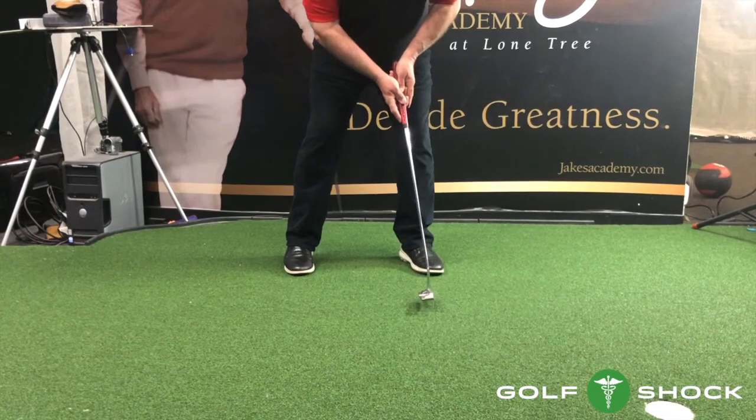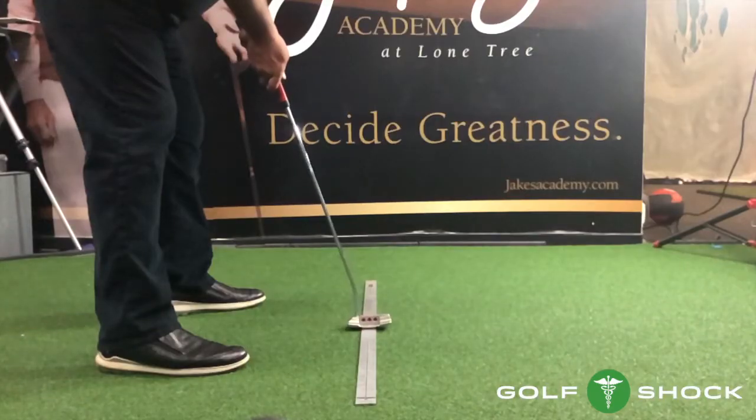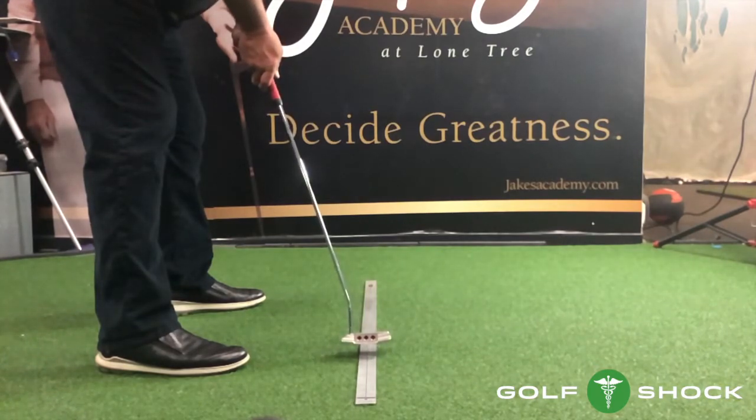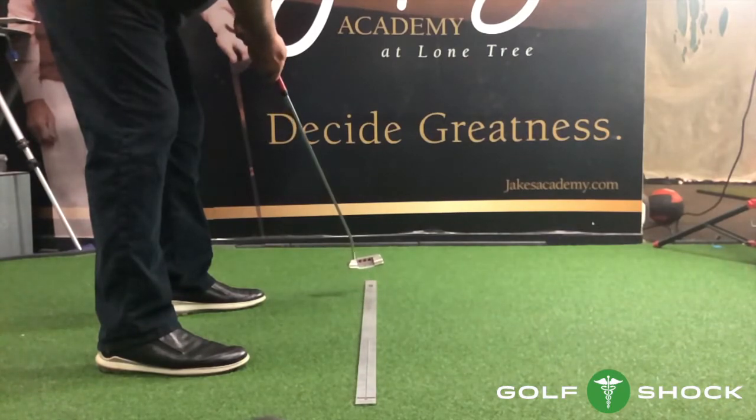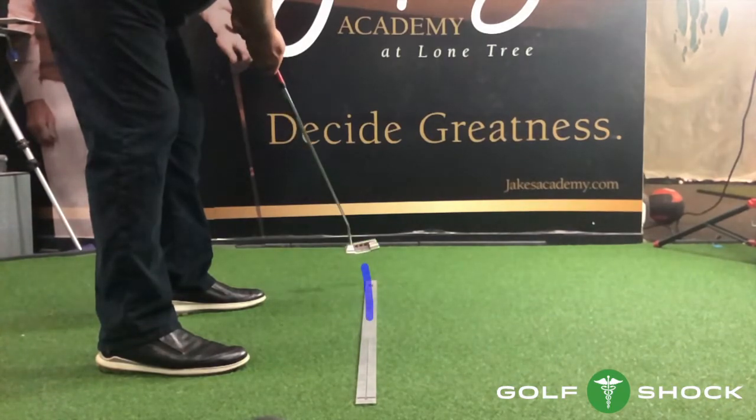This is good rhythm, and you can see the putter release. You can see in this slow motion video that the putter comes straight back from the ball, goes straight back to the ball, slightly closes through impact, and then causes a gentle curve with the putter face closed at the finish.